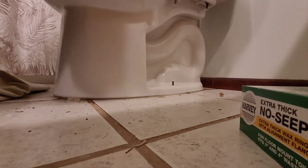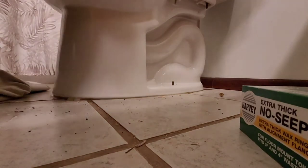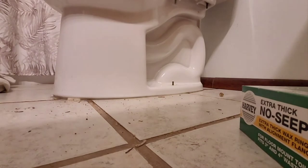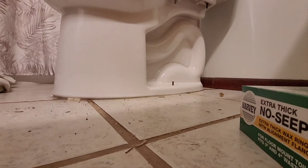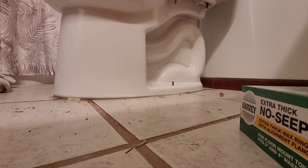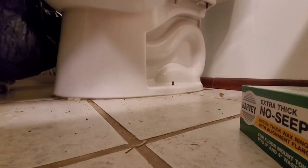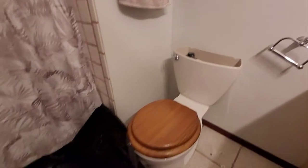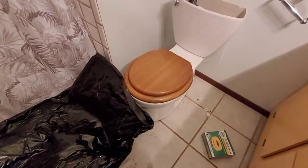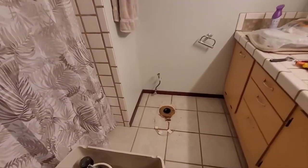This bathroom is going to get remodeled in the future. I can see the tile floor is cracked — that's bad. Let me cut through the caulk and get this toilet loosened up. The caulk bead looks like the front was the main problem area. The key is to get the old toilet into this black bag. The water's been a problem — I've never seen water on the bathroom ceiling. The hard part is getting the toilet into the plastic bag by myself.